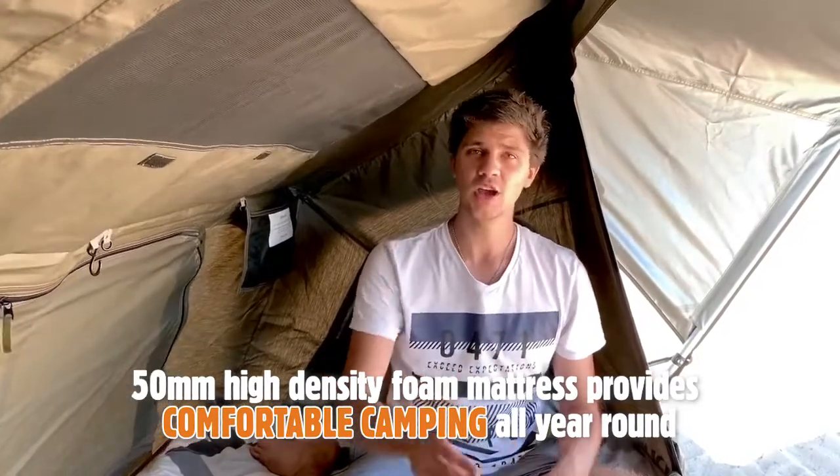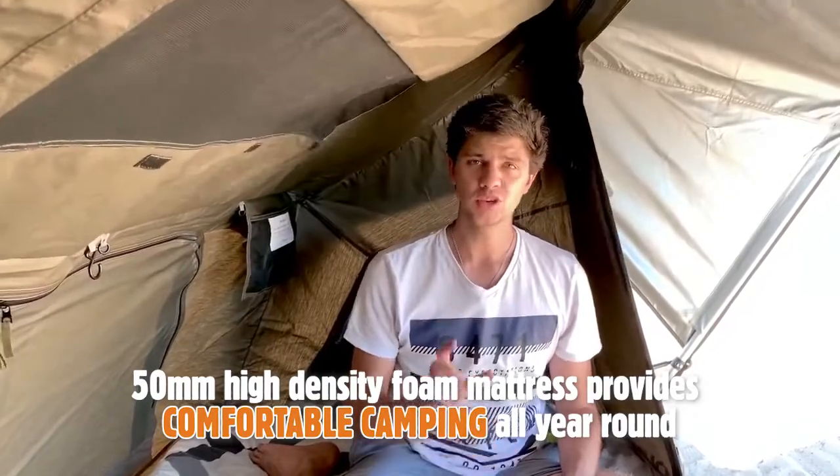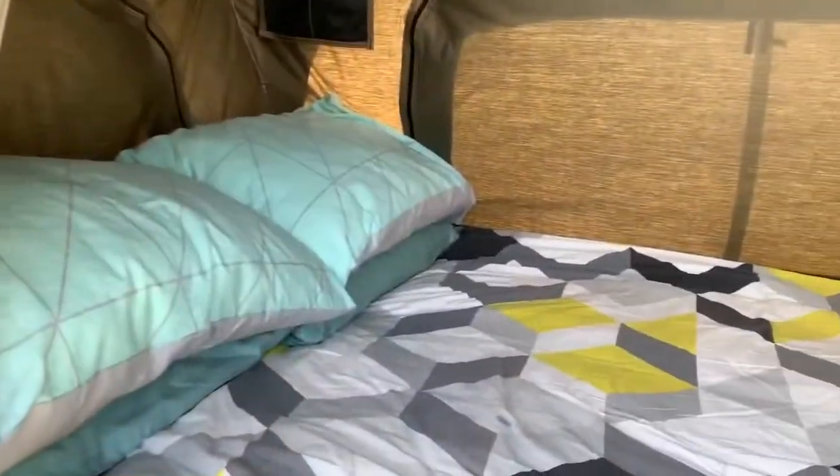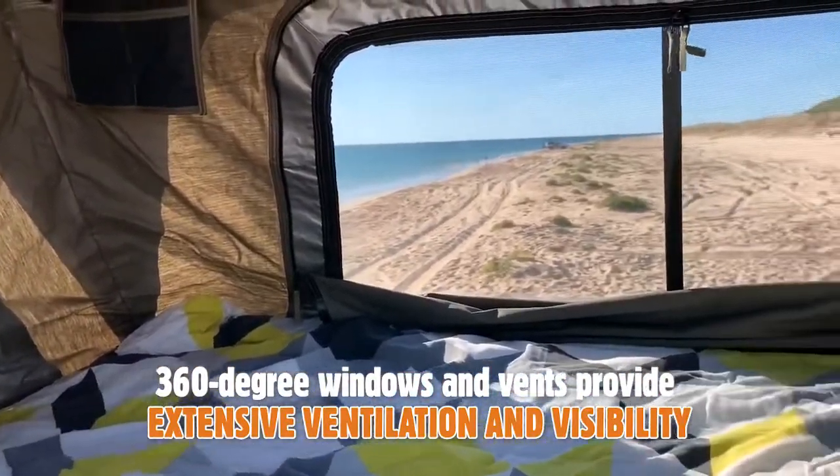The mattress up here is two meters long by 1.2 meters wide. Keep in mind there is a larger option available which gives you about an extra 20 centimeters of width. For most of my camping trips it's just me up here, and for one person there's heaps of room — I can have my bags up here and still sleep comfortably. When me and my partner come camping together we still find there's enough room for both of us, it just means there's no extra room for bags so we normally leave them downstairs in the canopy.